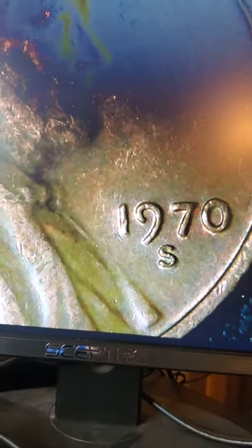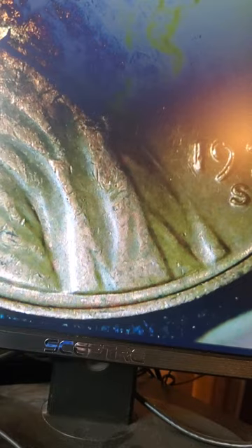You can see F and G right there — F and G. And then this is my keeper penny; I've got a few of these now. I'm getting a lot of these 1970s cents. If you're looking at the bottom of the rim and you go up to the top of the rim, it looks thicker.